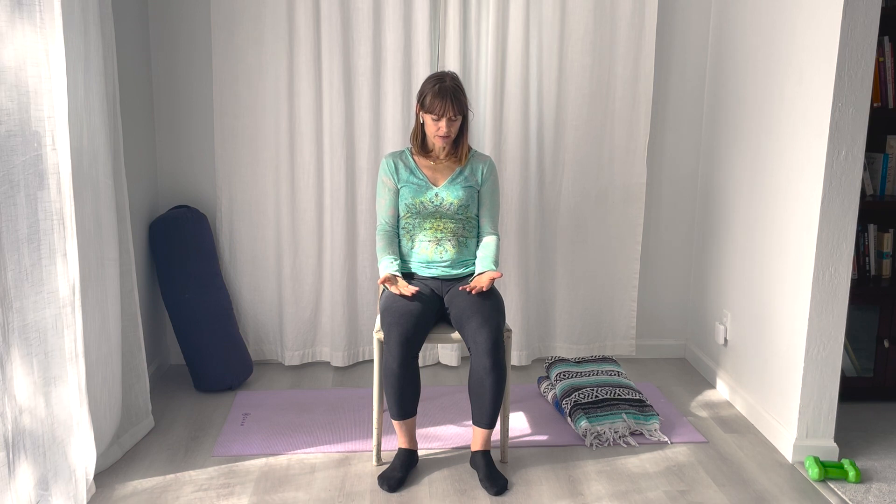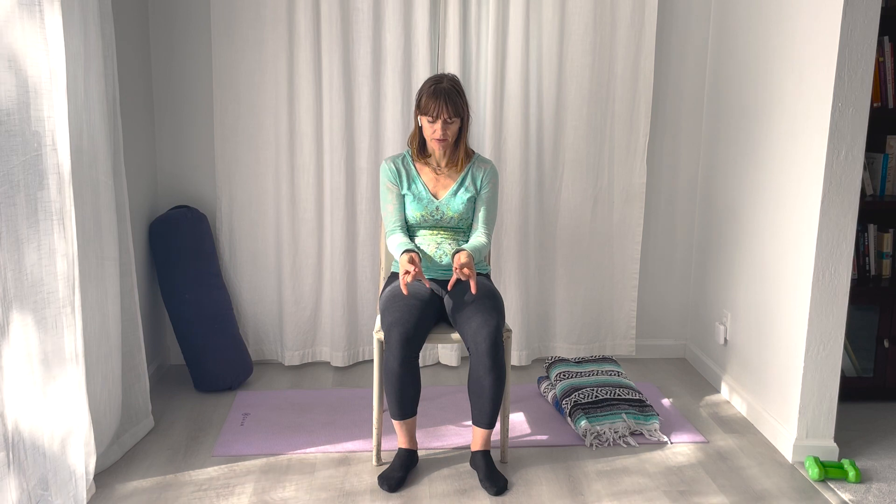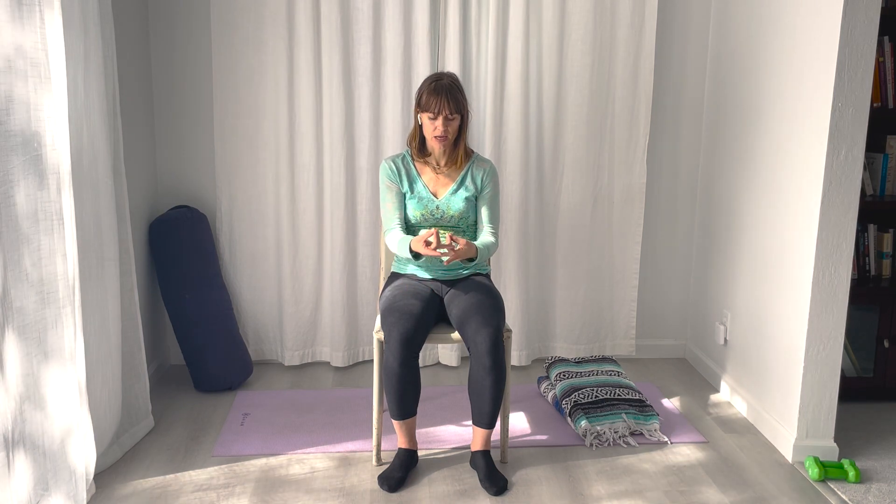Another mudra you could try is Pranidhana Mudra, where you're going to put the thumb and the middle finger and ring finger together, and then extend the pinky and index finger like this. Then you're resting your hands on your thighs again.